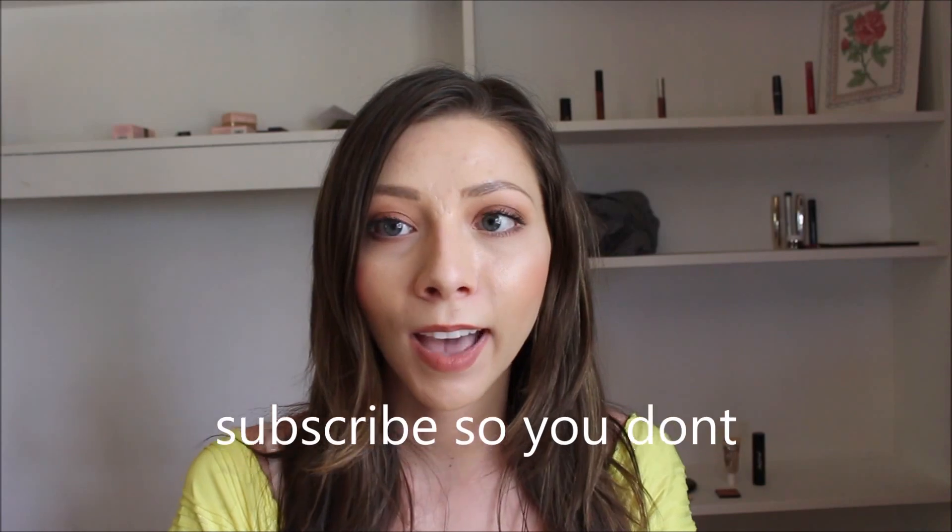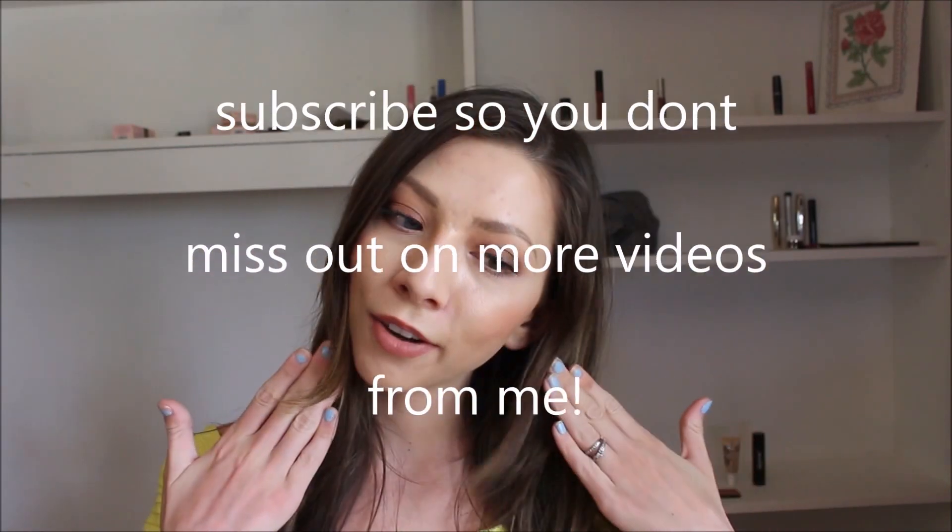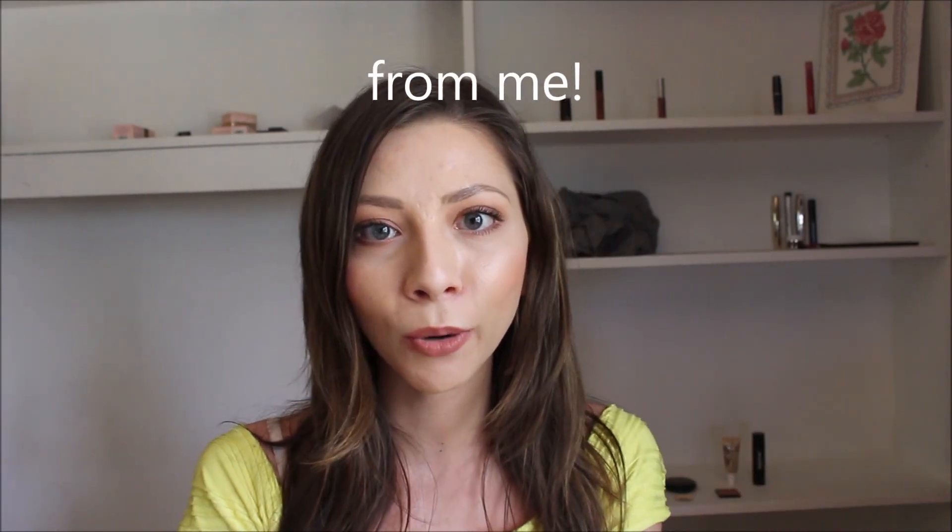Welcome to my channel. Today I'm coming at you with a makeup tutorial on the look that I'm wearing — everybody always says that. But yeah, this is the look that I have created. I hope you like it and I hope you enjoy watching.